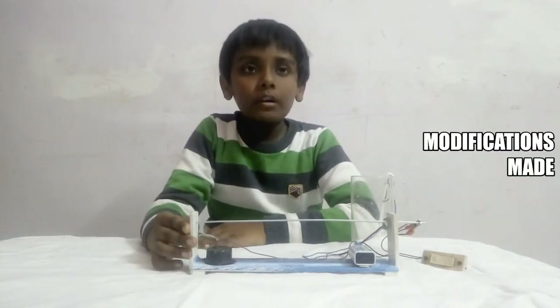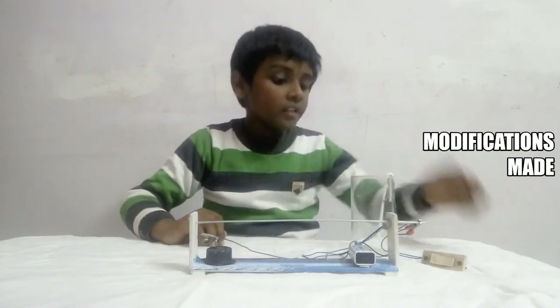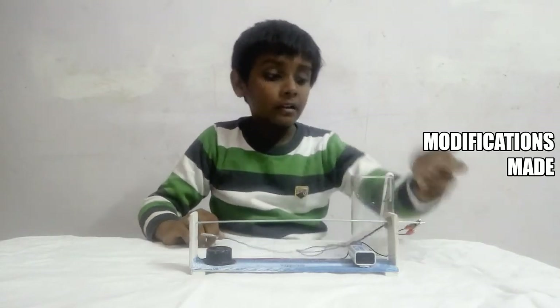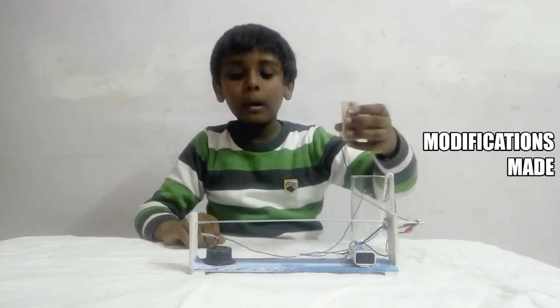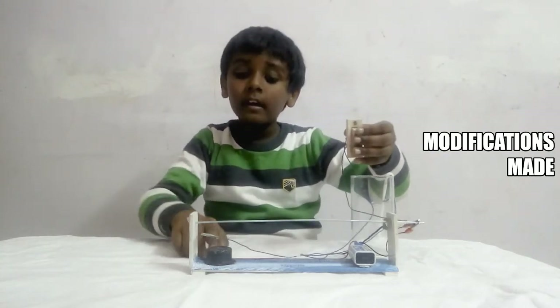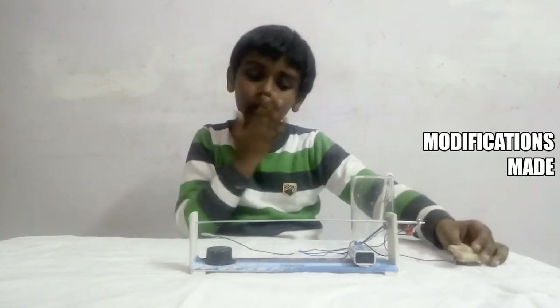I have made some modifications in my project, let me share it with you. First is the doorbell. As you can see this switch — when I turn it on, the buzzer starts working as you can hear, and when I turn it off, the buzzer is not working.